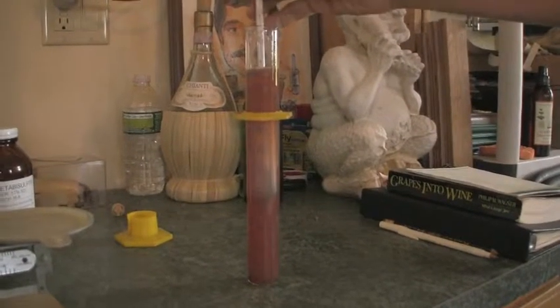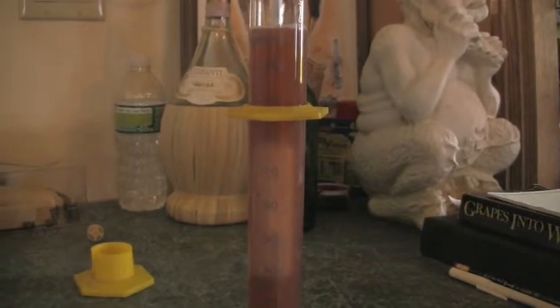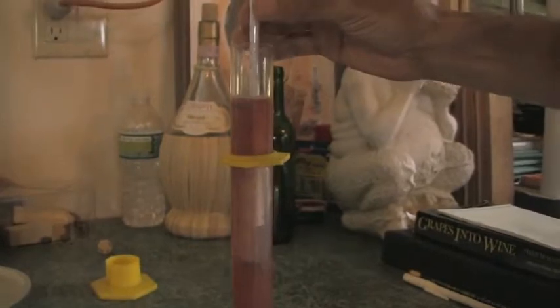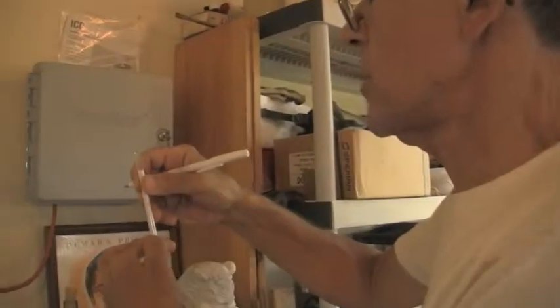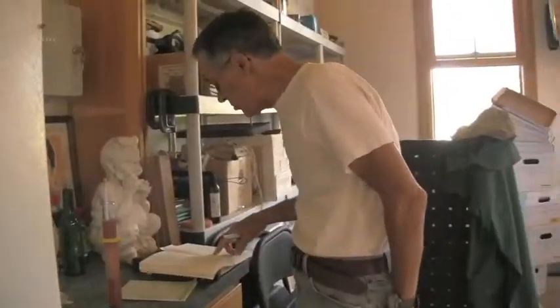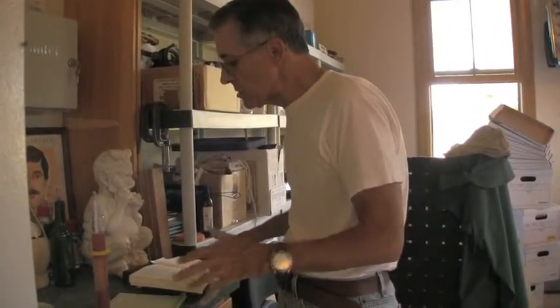Now we'll take a measurement to see what we have here. We'll give it a little spin first. So we're right about here. Now let's see what that is. Looks like about 12% potential alcohol. Around 12%, but let's see what the book says. It's a little more — this is 12.6%. So it's around maybe a little more than 22 bricks.